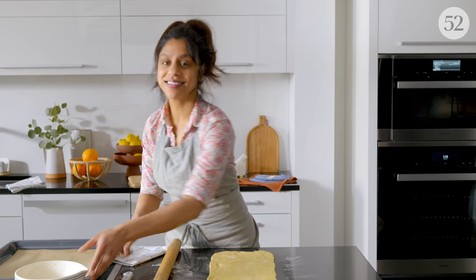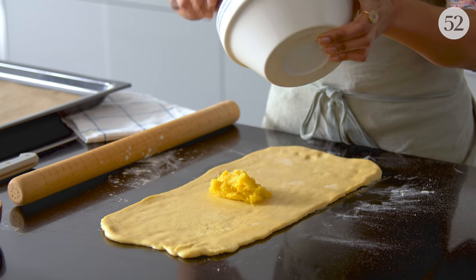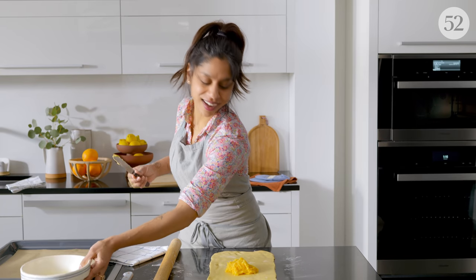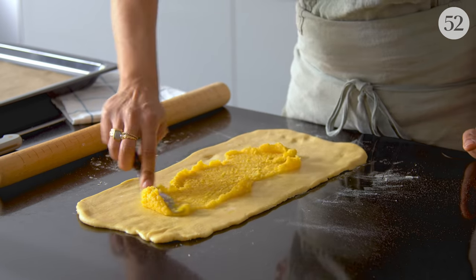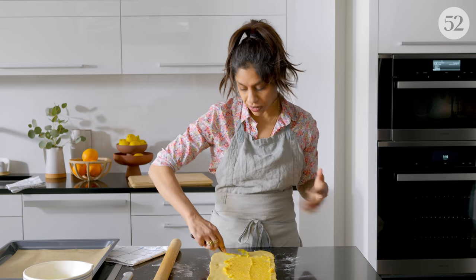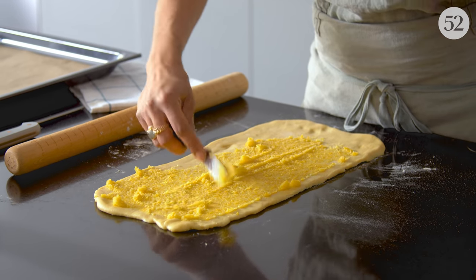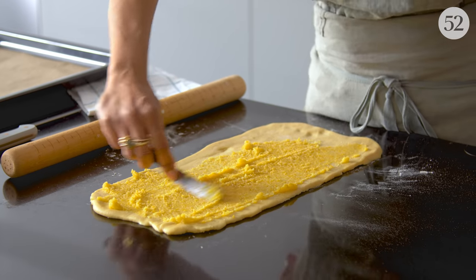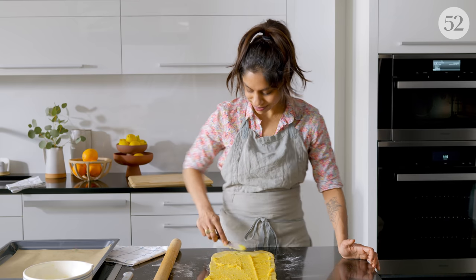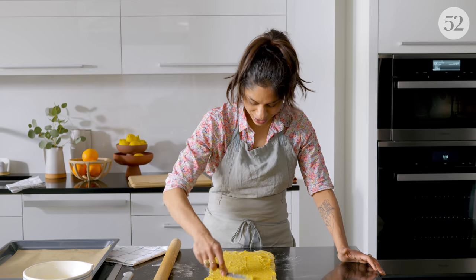So now we fill her up with our beautiful citrus butter filling. This filling is so good — you can even just spread it on toast, so make a little extra. You could also swap the filling if you wanted to do something other than citrus. You could use spices — obviously cinnamon, people love the cinnamon twist. Cardamom would be lovely, chocolate would be really good. You can use this dough as a base to make a lot of different delicious twists.